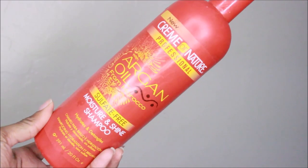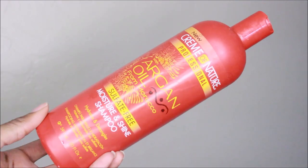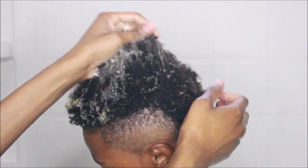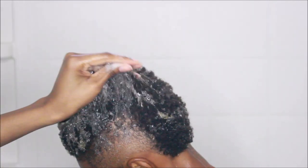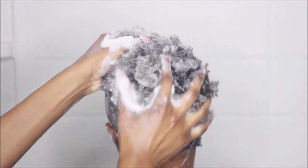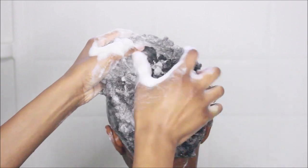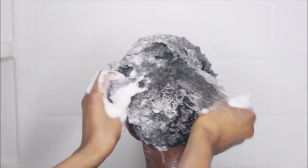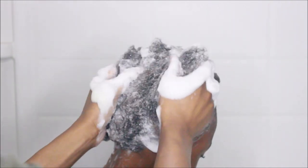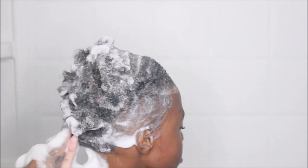The shampoo I use is by Cream of Nature — it's the Argan Moisture and Shine shampoo. I prefer it firstly because the smell is pretty unisex, either guys or girls can use it. I also prefer it for Josiah's hair because it's sulfate-free, so it's not going to strip his hair. His hair is already pretty dried out, so I need something that cleanses without taking away the little moisture he does have.